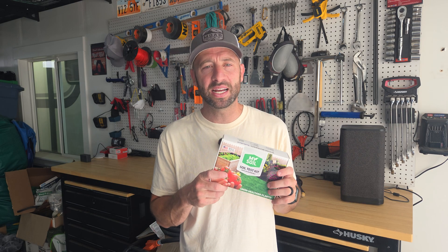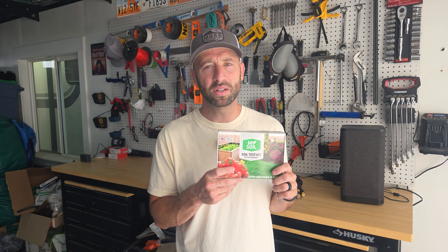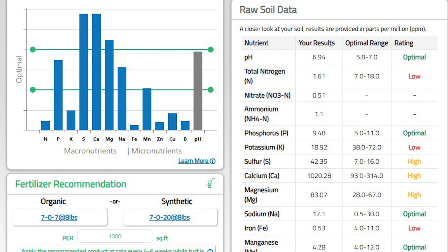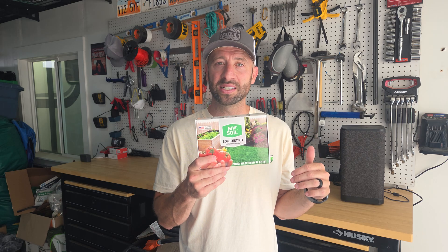Number one: pick the at-home soil test. This is one I got off Amazon — I've used it for the last couple of years. I'll include a link in the description below, but most of them function about the same way. You collect some soil samples, you send it in, they send you a report. This one's nice because they also give you some recommendations of fertilizers with the nutrients your soil needs, making it really easy from start to finish.